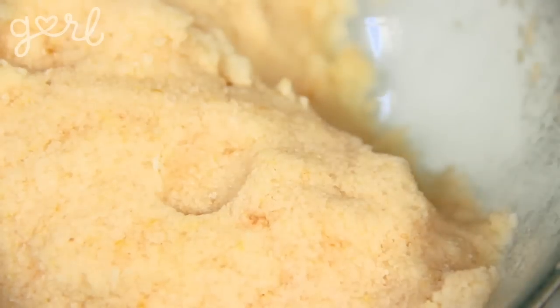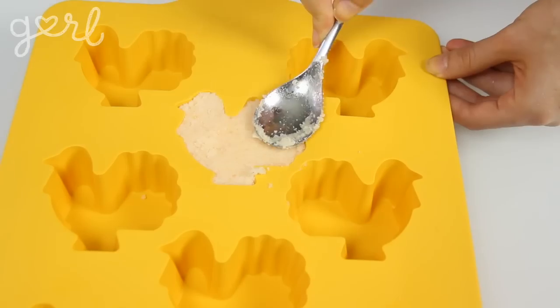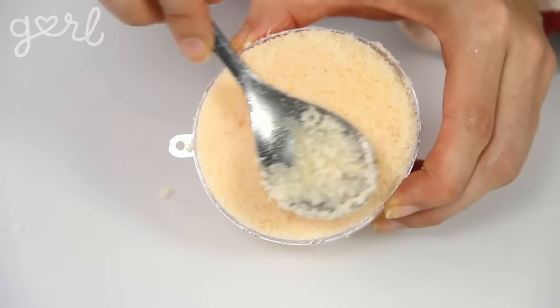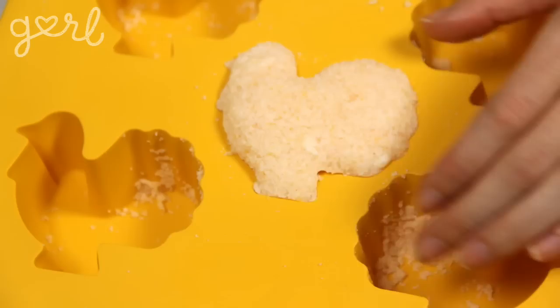Step 4: All that's left to do is place your mixture into the mold using a spoon or your fingers. You want to pack the mold the same way you'd pack a measuring cup when you're baking — press as much as you can, as firmly as you can, scraping away any excess for a smooth finish. Once your mold has been filled up, place it in a dry, cool place overnight. If you try to take out your bath bomb any sooner, it's most likely going to break apart.